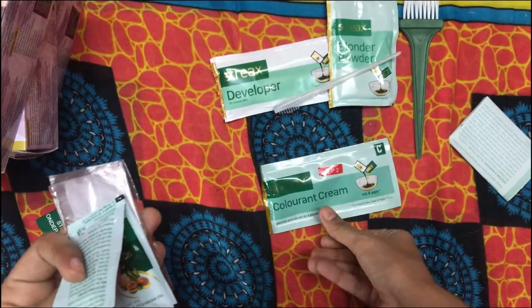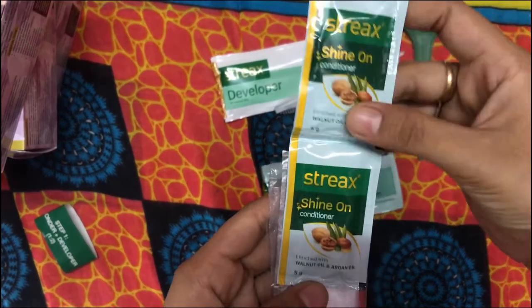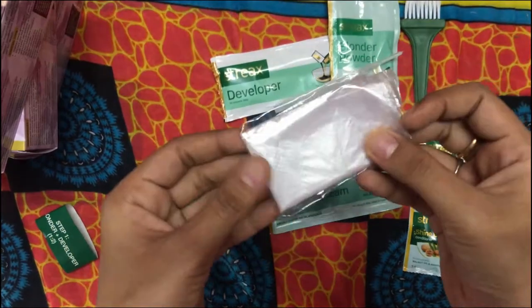There is a hair color brush. There is a purple color and cream. There are two sachets of conditioner.